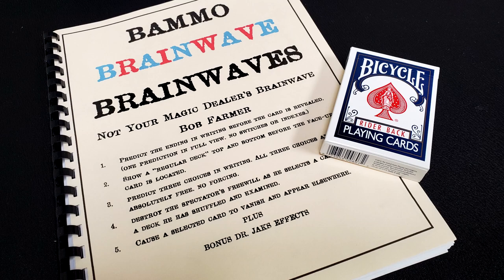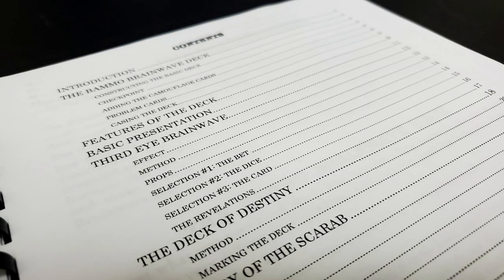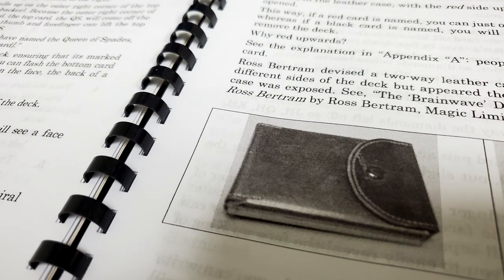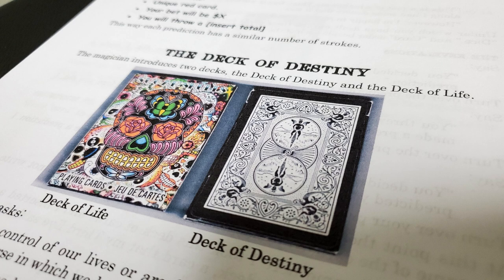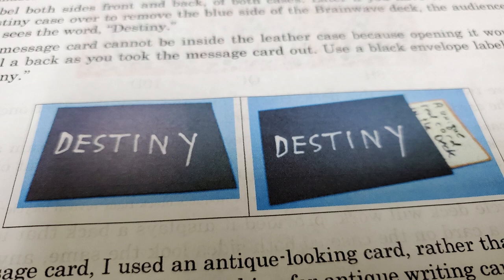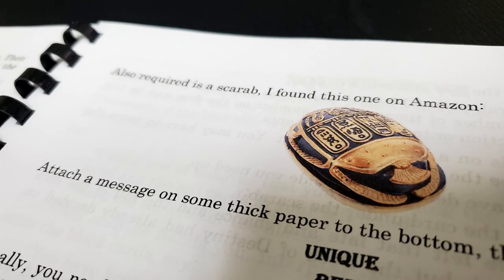Here's what Bob Farmer did — this is how his Brainwave is a little different. His ad copy boasts that you can predict the ending in writing before the card is revealed. You have one prediction in view, there are no switches and no indexes. You can also show a regular top and a regular bottom on your deck before the card is located. You'll also be able to have a card selected, have it vanish from one deck and appear in another. I can't go into the particulars of how the deck is different without giving away how it works. It's a PDF download — 57 pages at lybrary.com.